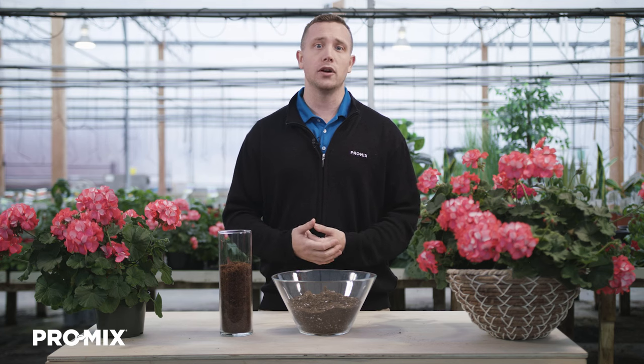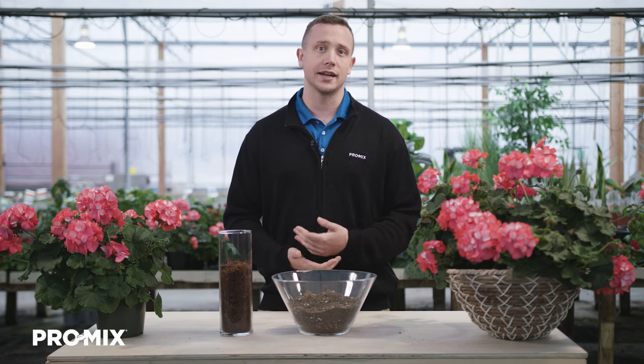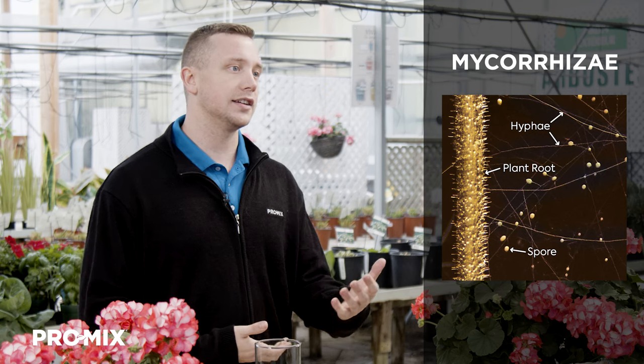Additionally, this product can come with both of our active ingredients here at Premier Tech, Promix Mycorrhizae and Promix Biofungicide. The mycorrhizae we use here at Premier Tech is an endomycorrhizal fungi, PTB 297, which helps the plant acquire more nutrients and water in the media, like phosphorus, copper, and zinc. It acts as a secondary root system, which helps the plants grow faster, increases their tolerance to environmental stresses, and helps reduce transplant shock as we pot them up.